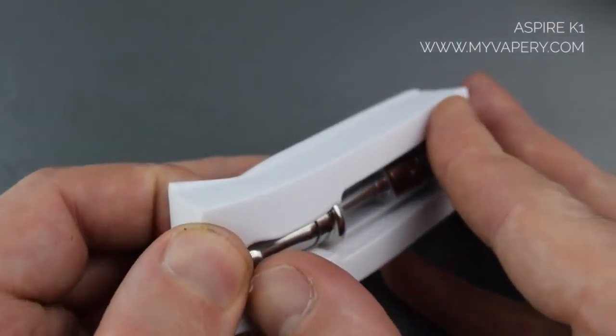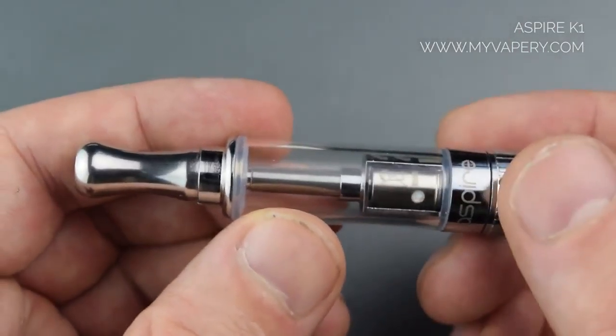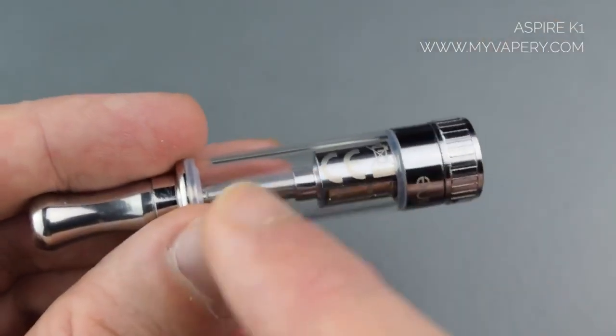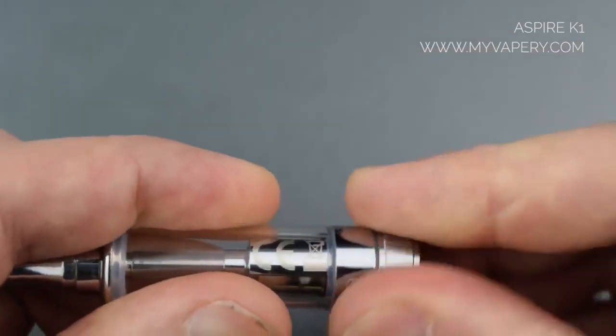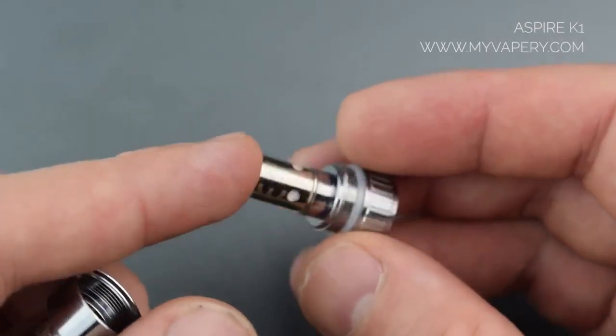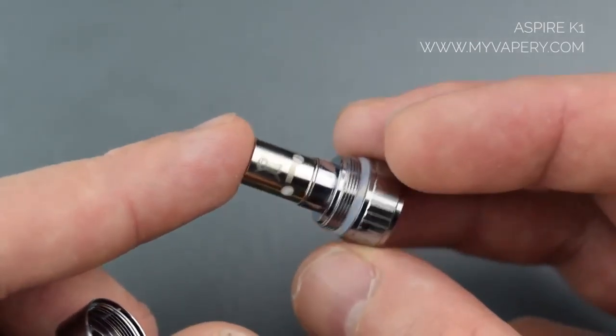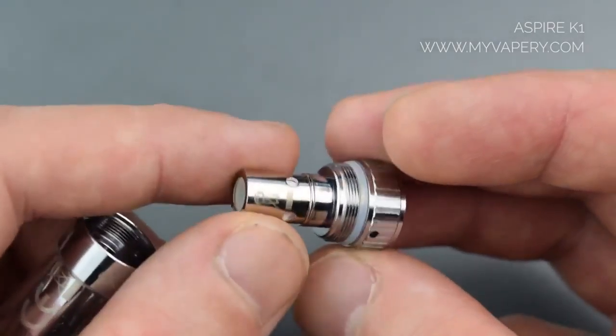And here it is — it couldn't be more simple. You've got a drip tip, a small glass tank, and this runs on the Aspire BVC coils. Not the Nautilus BVC coils — you need to make sure that you get the standard Aspire ones.